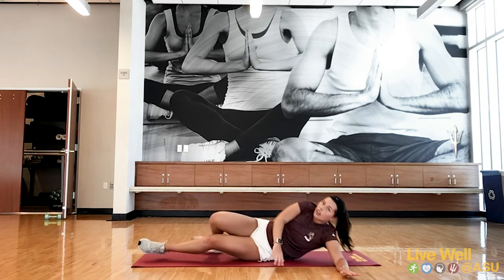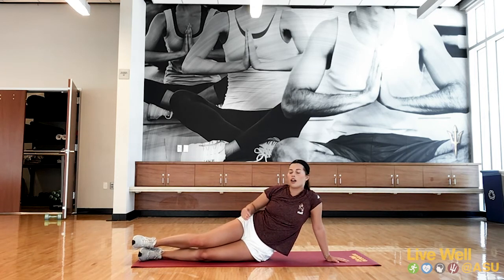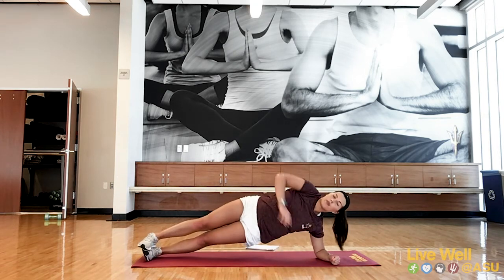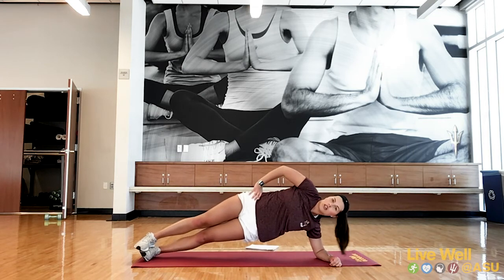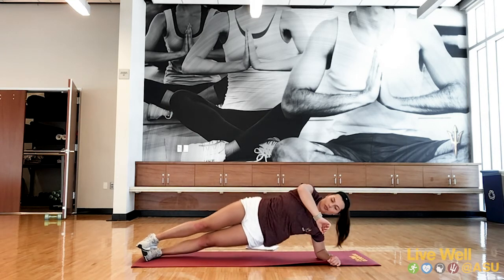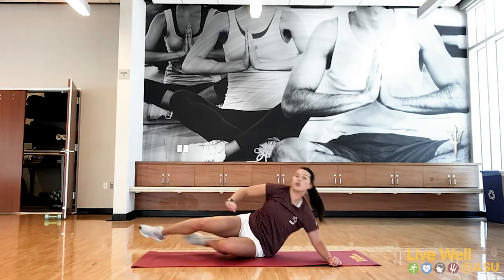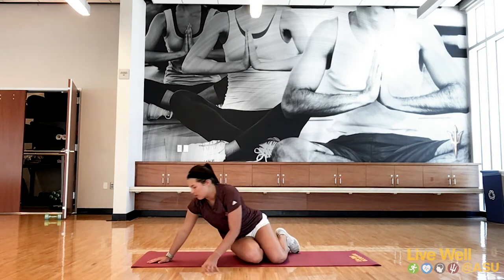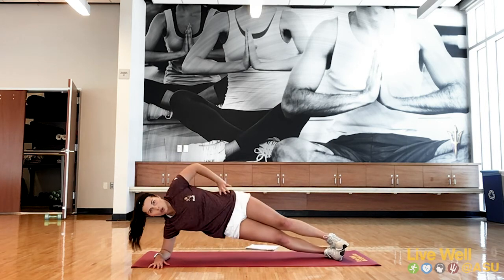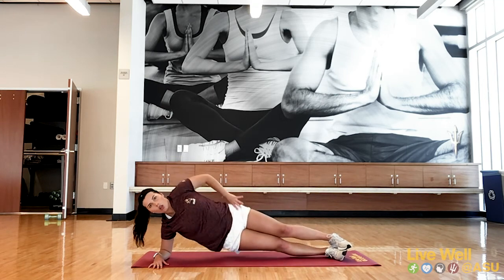Last one: hip dips. Like I said, the farther your legs are away from you, the harder it's going to be; the closer, the easier. Let's get started — three, two, one. Get those hips up. Pause at the bottom, squeeze those obliques, and pull right back up. Great job — quickly transition to the opposite side. Back up on the other side, squeezing those obliques. Hit those muscles all the way up your side.